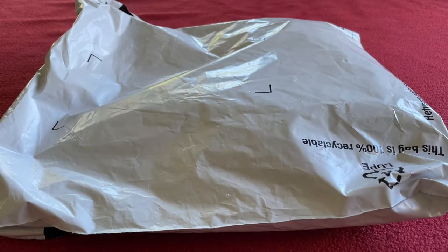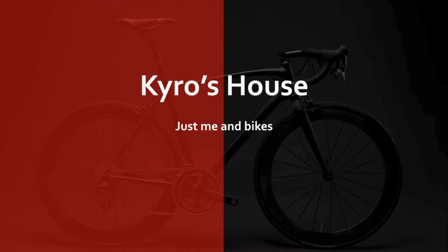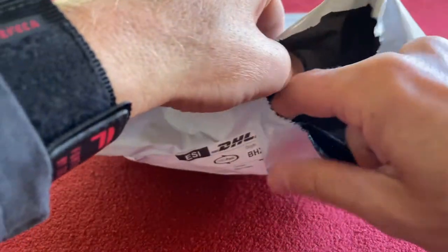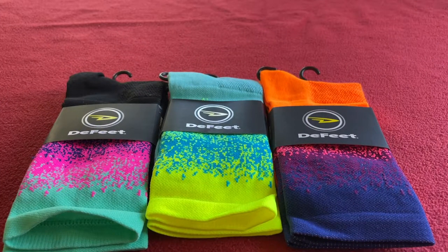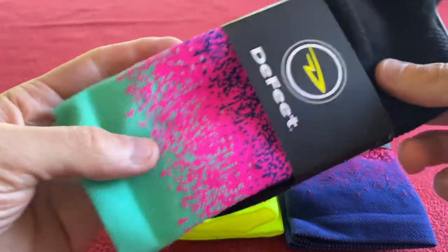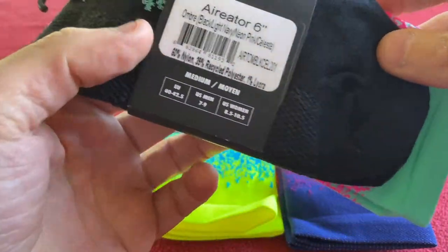Hi everyone, welcome to Carro's House. Today we've got some Defeet socks to look at. I bought these because recently I got a new very colourful kit and I don't have any colourful socks. So I found these on Wiggle — not sponsored by Wiggle, that's just where I get them.